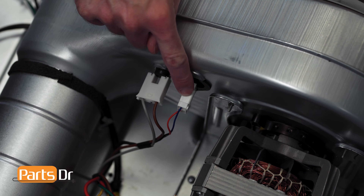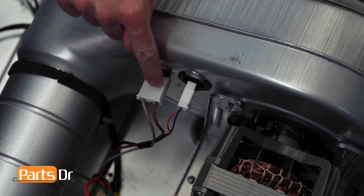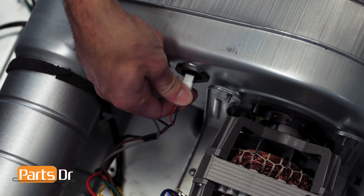The thermistor is located here on the back side of the blower housing next to a smaller thermal fuse. Now remove the wire connector by wiggling and pulling off.